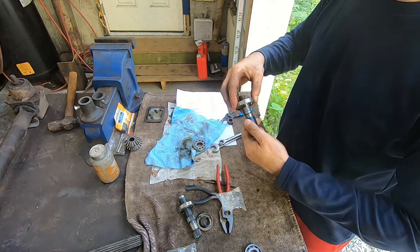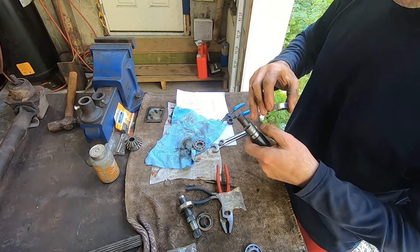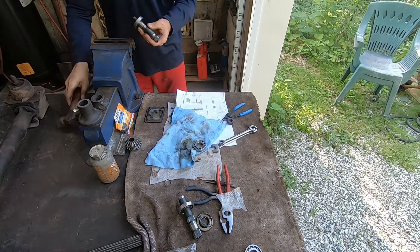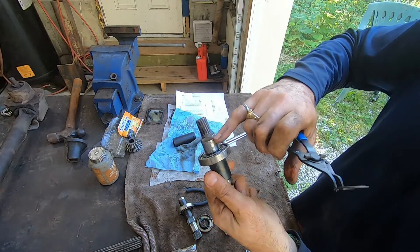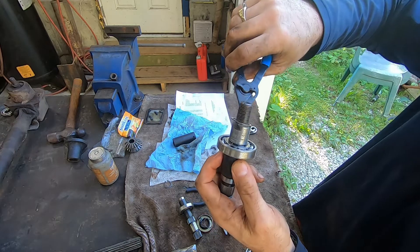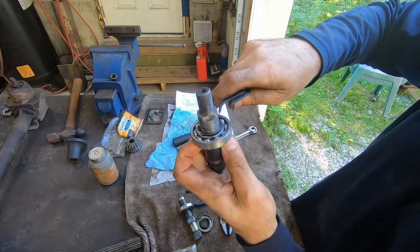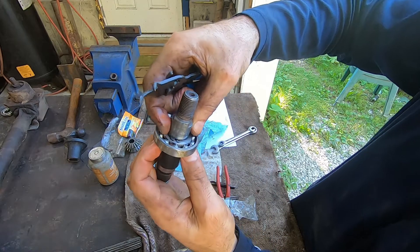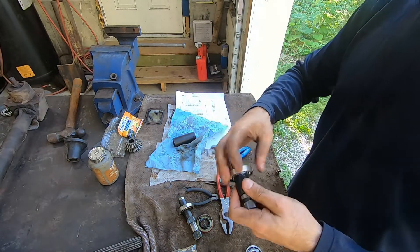I ended up filing just the edges off right here just a little bit with a very fine file, and I had to press the bearing back on the shaft. Now I'm reinstalling the snap ring right there and it should snap in place just like that. Once it's in place, snap rings are generally a little bit loose — there's a little bit of play in them — but that's fine. That's that part.